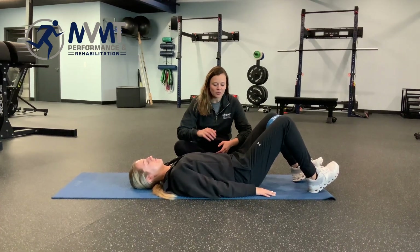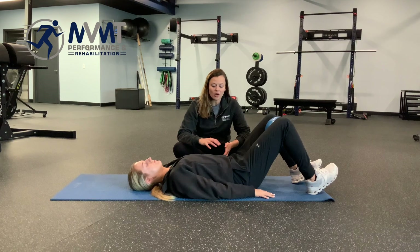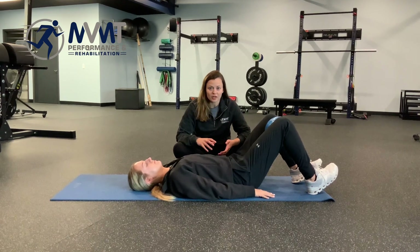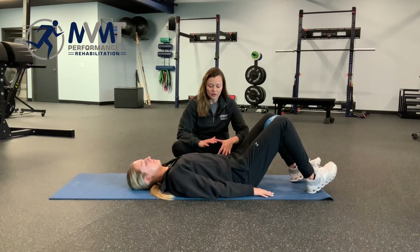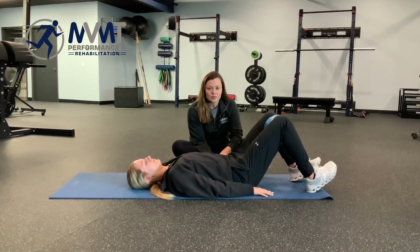Heel taps are a really good way to start working on your bracing strategy and working on the anterior core wall strength too. So what Emily is gonna do here is she's gonna lay flat on her back with her pelvis in a neutral position.